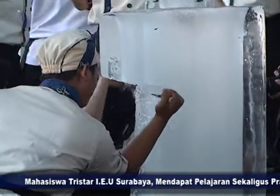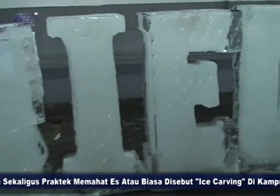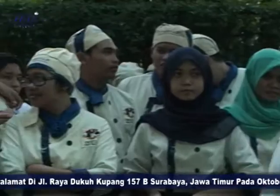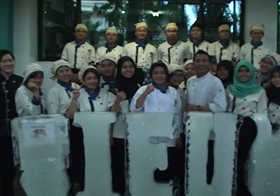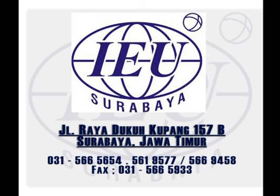Setelah masing-masing kelompok menyelesaikan tugasnya, selanjutnya mereka akan menyatukan hasil pahatan es batu yang membentuk sebuah lambang IEU, logo dari kuliner bisnis, dan sebuah bentuk angsa untuk dibuat dokumentasi bersama. Itu tadi praktek ice carving yang diajarkan oleh para mahasiswa S1 Internasional Kuliner Bisnis di kampus IEU Surabaya. Sampai jumpa di praktek ice carving berikutnya. Terima kasih telah menonton!